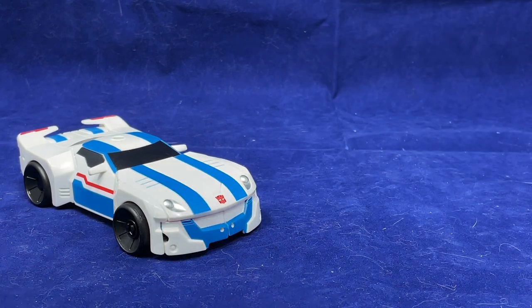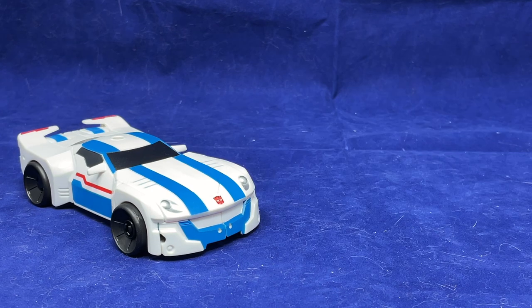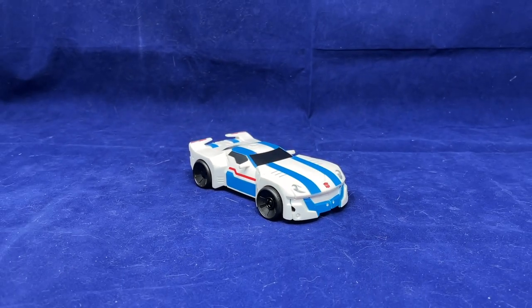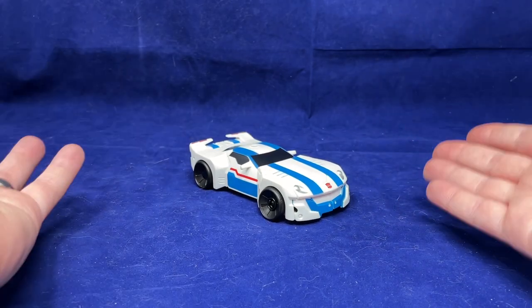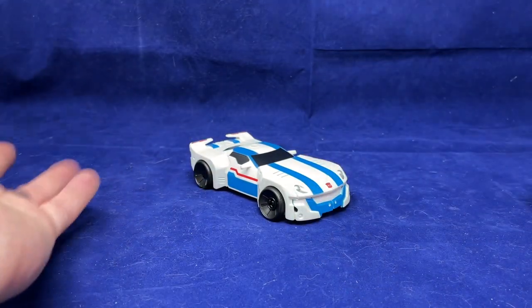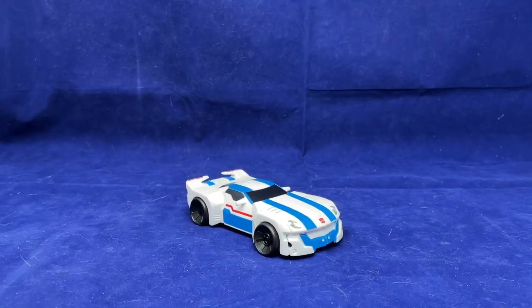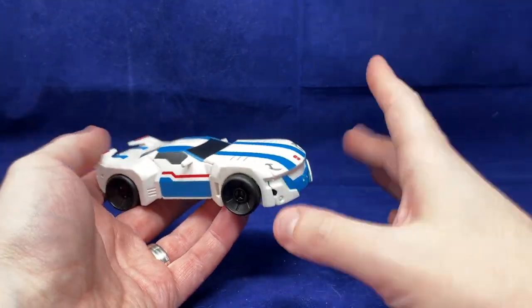With all that said and done, we can finally move on to our last and most important size comparison — here is TAV-23 Jazz with the Duck Tank. Real quick before we transform this guy: if you like this video or any of the other videos on the channel and you want to support me, I do have a Patreon or a Ko-fi. Links to both at the end of the video and down in the description. Otherwise you could always do the typical YouTube thing of like, comment, share, subscribe. With that out of the way, let's transform Transformers Adventure 23 Jazz.